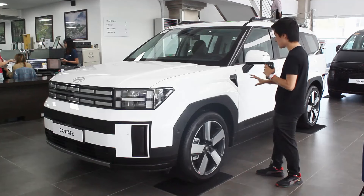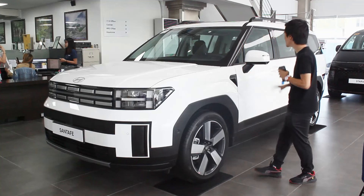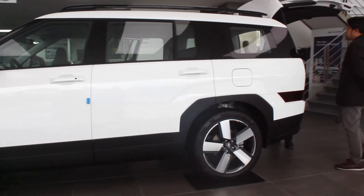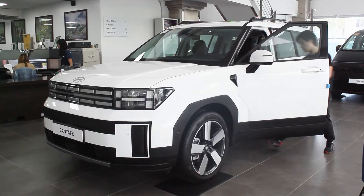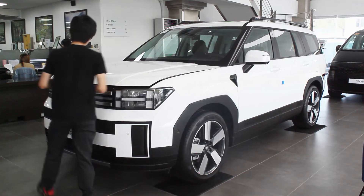What I like with all of these Santa Fe trims is there's no chrome whatsoever — everything is blacked out. You have cladding here and there, but I don't mind it since it's a crossover. Looking at this side profile, it's also 50 millimeters longer than the previous Santa Fe model, and the design just works. Even as the base model, you get refills all around.